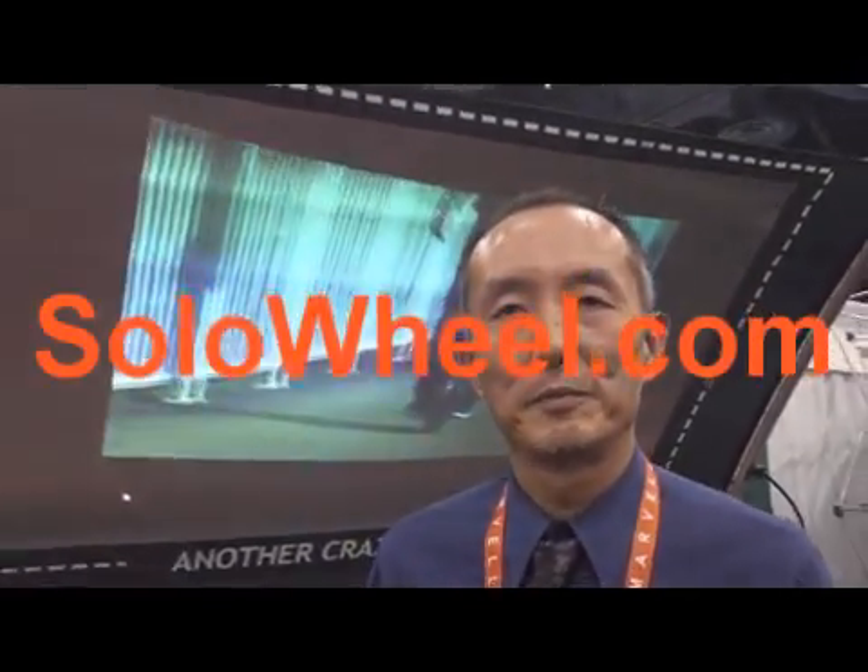It has a one thousand watt motor. I like it. This has got to be the product of the show as far as I'm concerned — I haven't seen anything like it. Thank you, Mr. Chen. What's the name of your website again? SoloWheel.com.